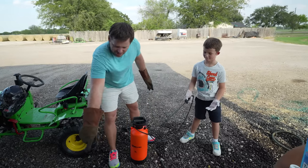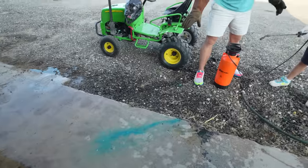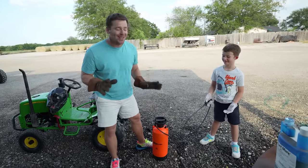All right Hudson, it should be good. Let's test it out — spray the cement. Look how blue that is! We might have added a little too much dye.